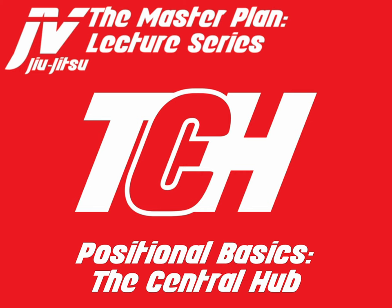That was my presentation on Positional Basics, The Central Hub. I wanted to give a foundational explanation that we can build from and simplify the strategy that I'm trying to teach you. Thank you guys for listening, and we'll catch you real soon.